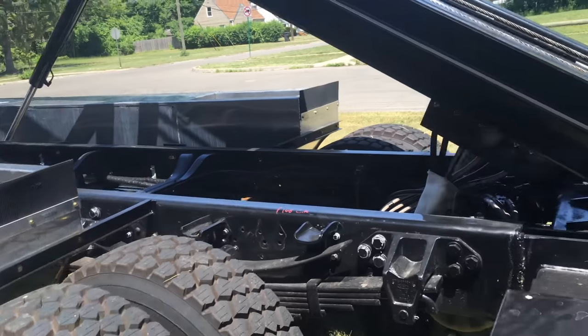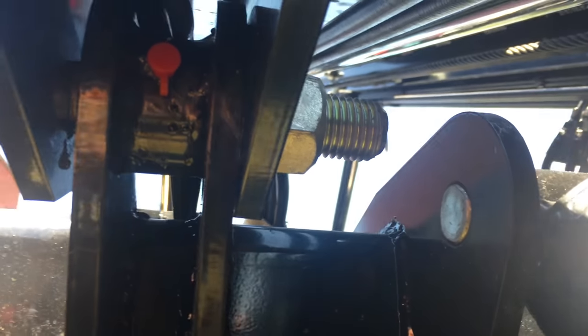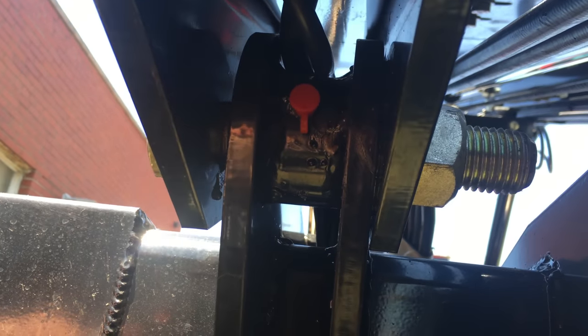Our bed pivot bolt system is by far the strongest in the industry. You will never wear a bed pivot pin out. As you can see with the nut bolt construction, there's really nothing that you have to worry about.